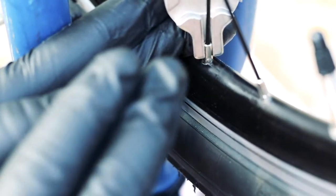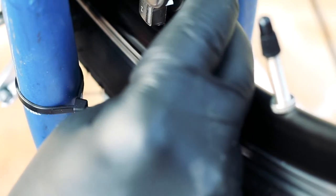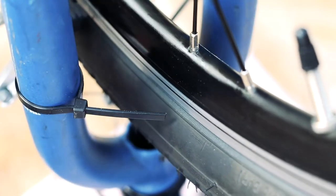You don't want to tighten any one spoke more than about half a turn total. You also want to maintain the total tension at any given point so the wheel stays round. For example, instead of tightening one spoke half a turn, only tighten it a quarter turn, then loosen an adjacent spoke a quarter turn.